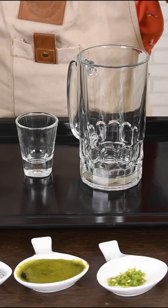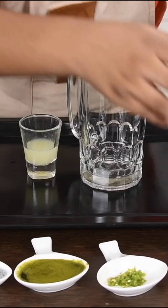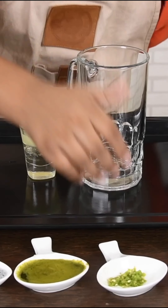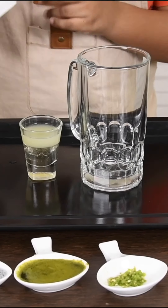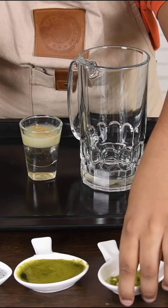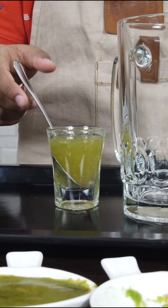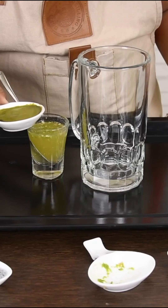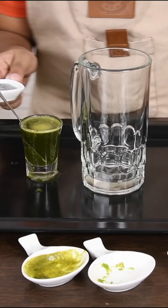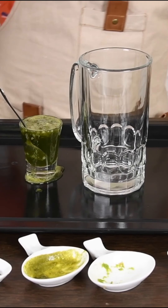Let's get started. First, we have to add lime juice, sugar syrup, crushed ginger, crushed chili, crushed green chili — let's mix. Now let's add the mint juice, not too much. A little bit of the spice mix. Next, let's add the soda. Now add a little bit of ice.